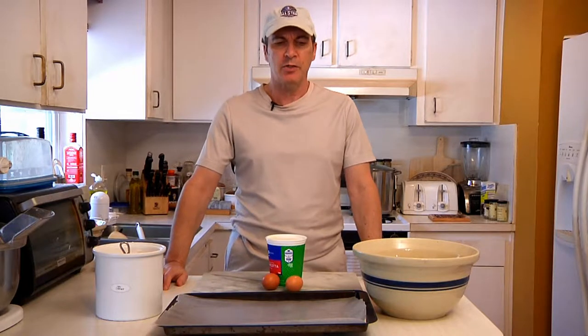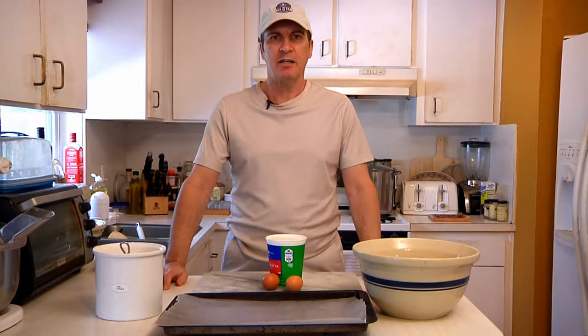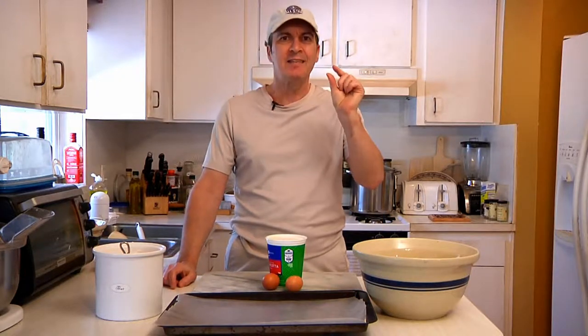Hi guys. Today I'm going to show you how to cook Italian. Specifically, we're going to make what are called gnocchis, which are tiny little Italian dumplings.